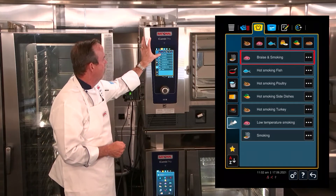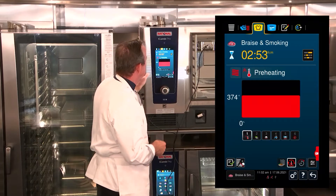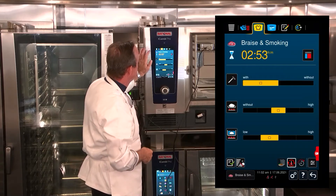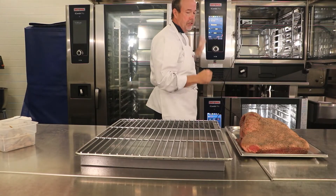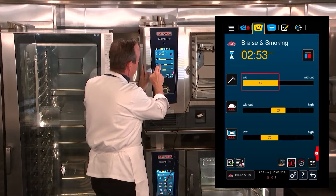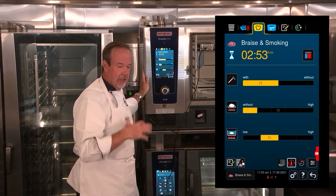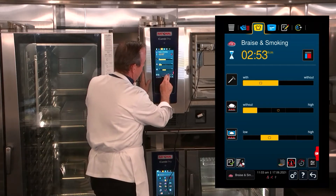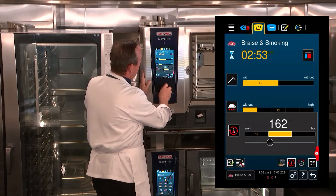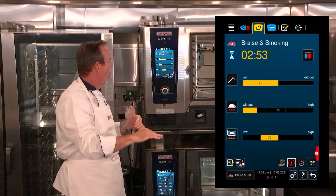We're going to use the smoke and braising setting. It says to please put the Vario Smoker in the cooking cabinet, which I've done. I'm going to use the probe because we're taking this brisket up to 205 degrees under the braise setting and then slowly bring it down and hold it. I'll skip additional color since the smoke adhering to the meat will give us great color. We're going to hold somewhere between 160 and 170 degrees — it will bring that up to temperature and then slowly bring it down and hold it overnight.